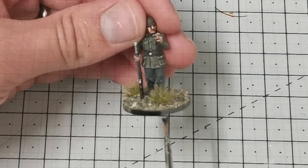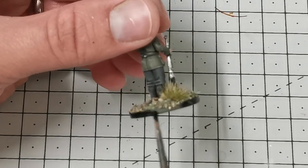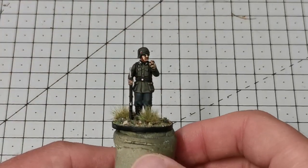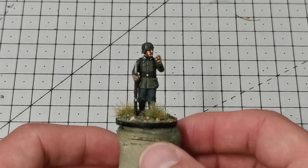Once this is dry I'm going to use Abaddon Black to paint the base rim — a lot of people like painting them brown or whatever colour, but I always paint mine black. After this I just hit him with some matte varnish and he's done and ready to join the rest of his squad.